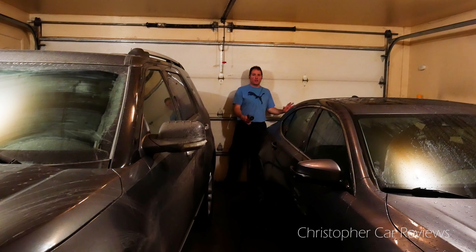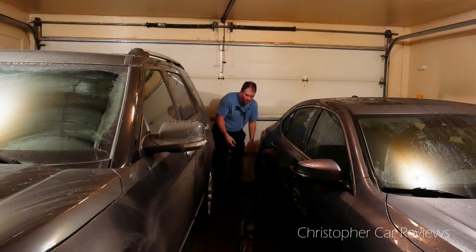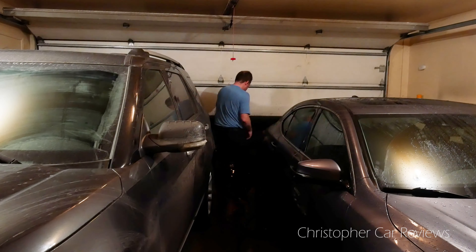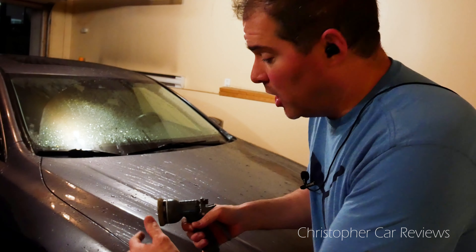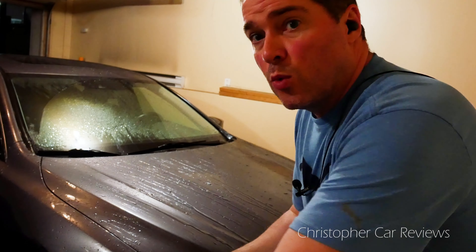Sometimes when you're stuck, you're going to open that garage door just to get around the difficult places. I'm going to put it on a higher pressure setting — in this case, a flat setting — to remove the worst of the grime.